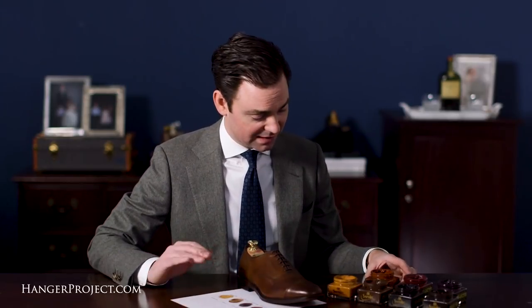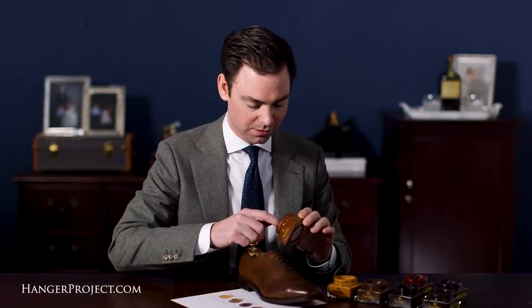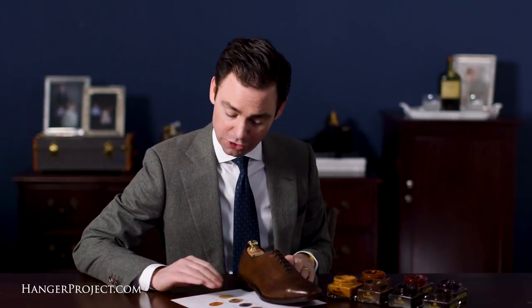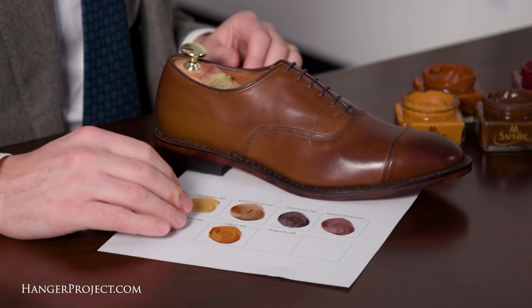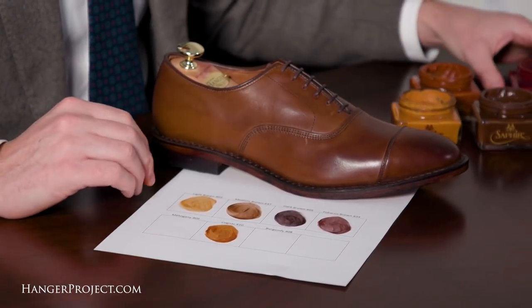Now if you were looking to take this shoe in a totally different direction, there are some other exciting colors from Saphir. We've got the number 10 in Cognac. As you can see, this is a very earthy polish — you've got a little bit of red in here, it reminds me of clay. A beautiful color that would certainly lighten up this finish a little bit.